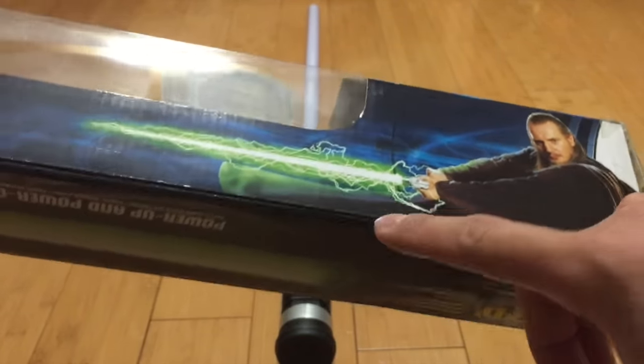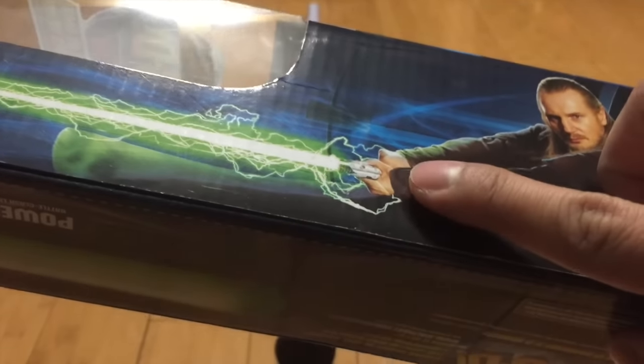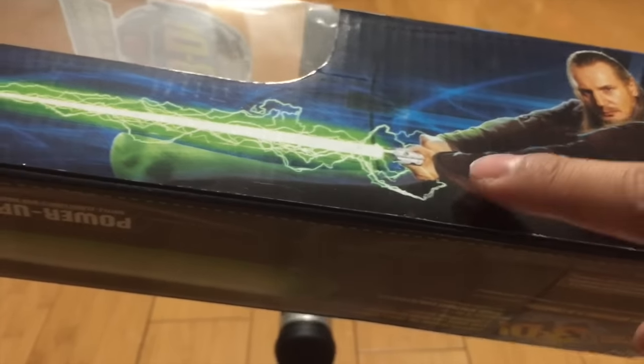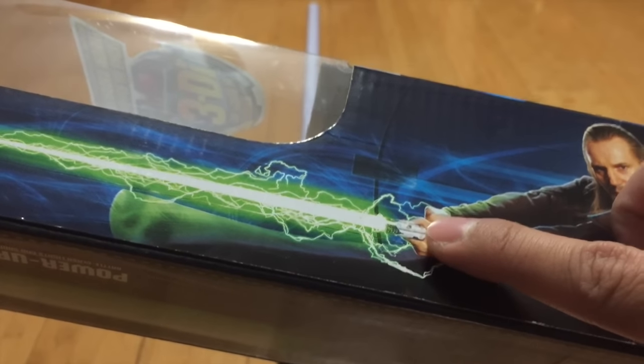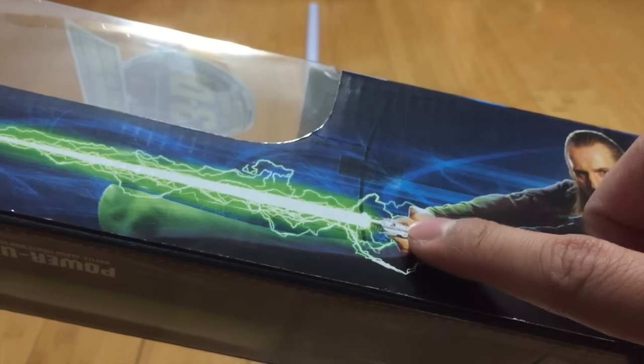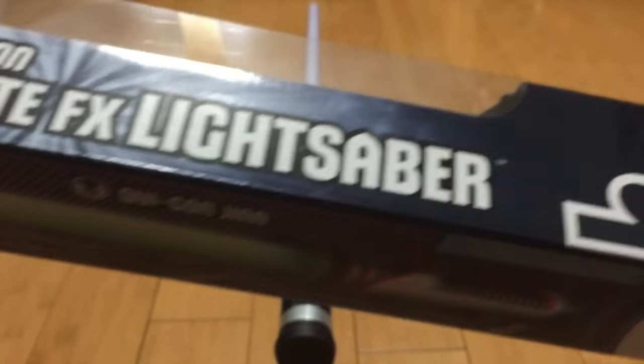The side has Star Wars, the Jedi Order symbol, and another picture of Qui-Gon. I do want to point out a subtle mistake for the huge Star Wars fans out there. For those who are lightsaber enthusiasts like me, you can see that's not the Qui-Gon saber — that is Obi-Wan's Episode 2 saber, and it looks like they just switched the hands and changed the color. It's the same thing on the other side; it's just a mirror image.